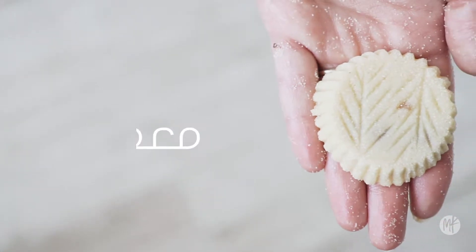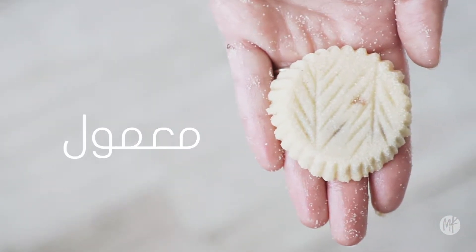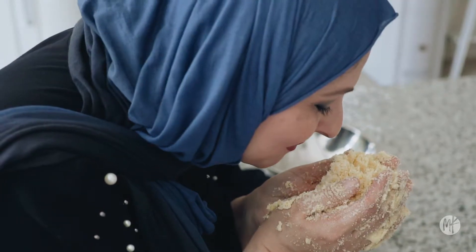They're not really biscuits, they're not really cookies — it's ma'amool. There's no word that translates from Arabic for it, you know.